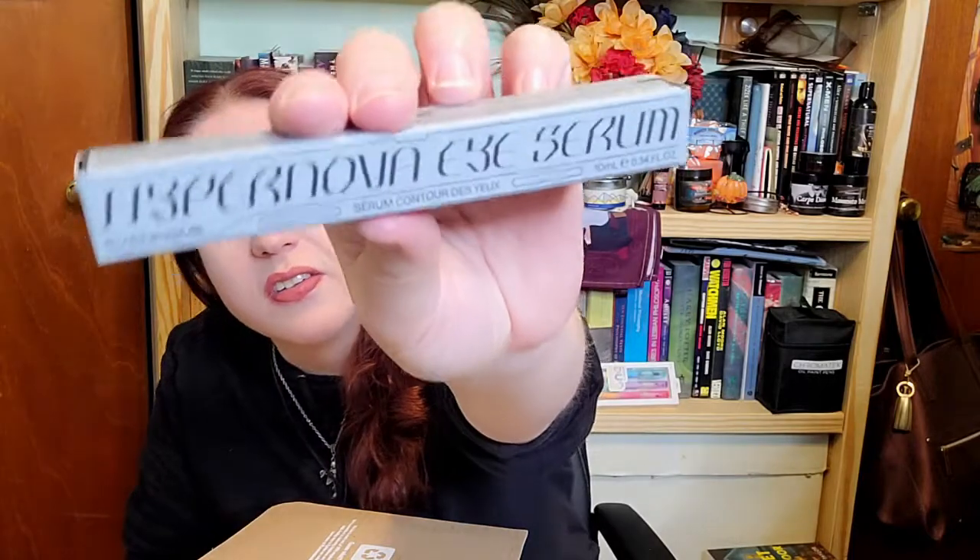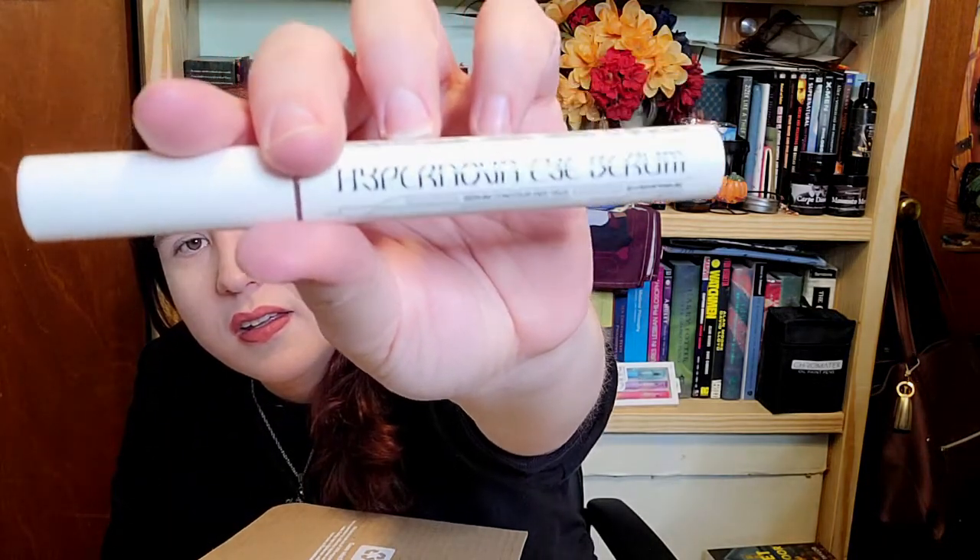Next we have an Iserum — specifically a Hypernova eye serum. That is some weird font, very difficult to read. It's got a little applicator thing. I'm assuming you press or twist it — I tried both and I'll play around with it later. I can't tell you much if I can't get it out of the tube. Make it easier to get out of the tube, people.